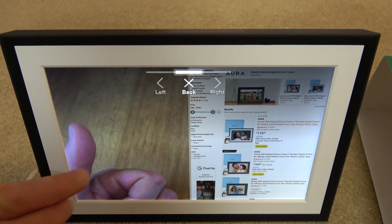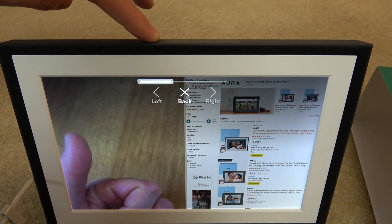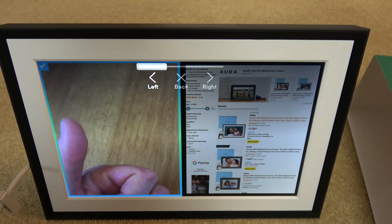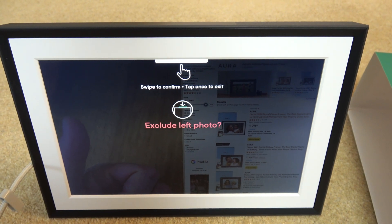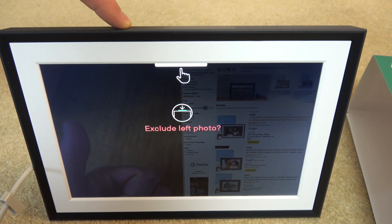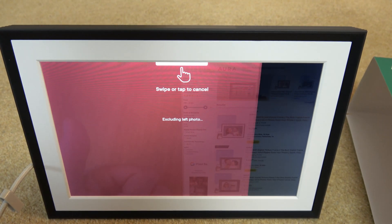I then just need to tap the touch bar and it's asking me: do I want to do the left or the right? I'm going to go over to the left, so I'm moving the swipe bar at the top over to the left, then tap. It says 'Exclude left photo - swipe to confirm, tap once to exit.' So if you've made a mistake just tap, otherwise just swipe. I'm swiping here now and you can see it says 'Excluding the left photo.'